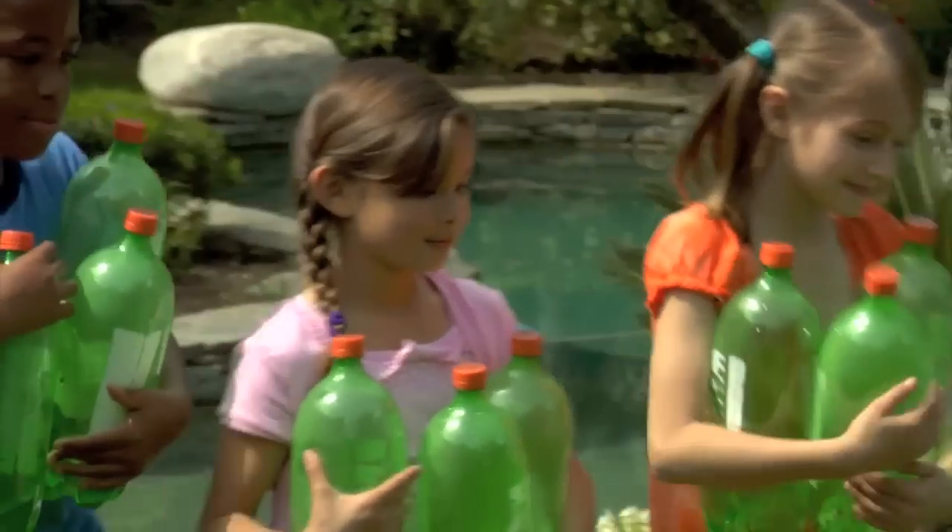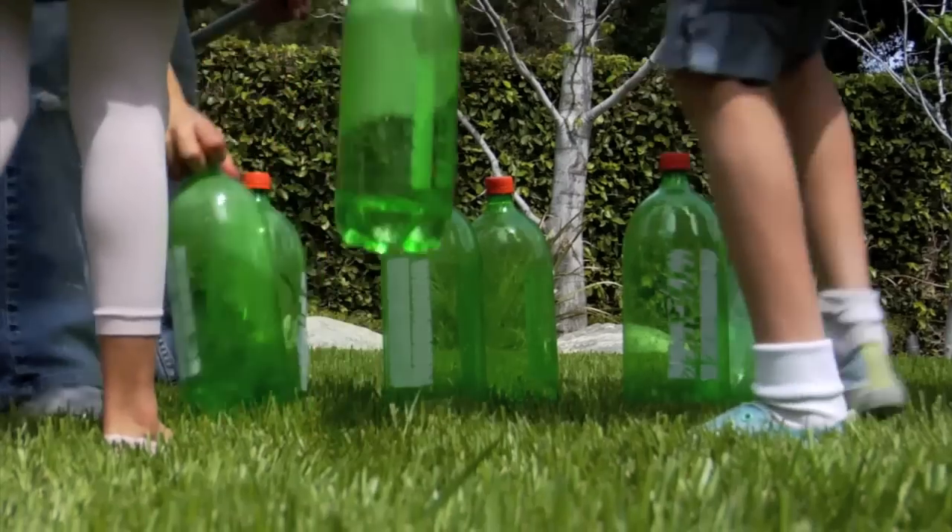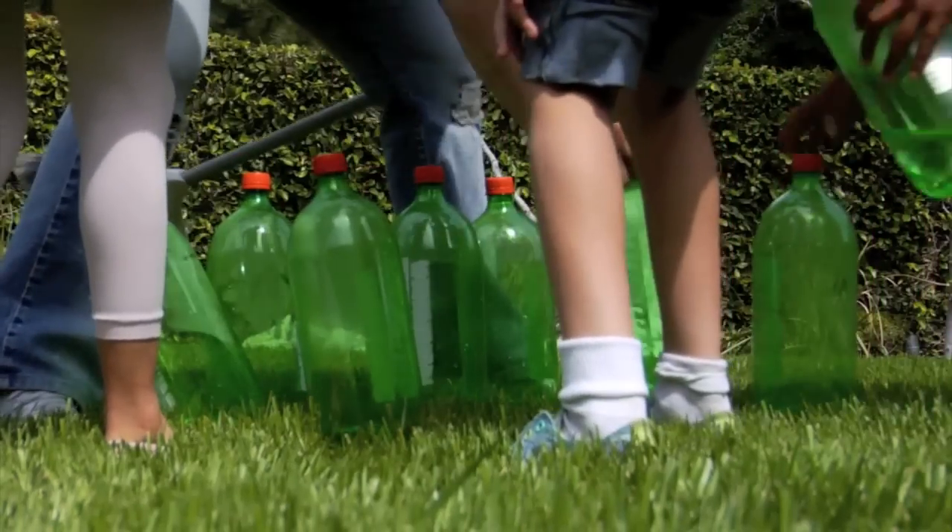First, create your homemade pins out of household items. You can use old cereal boxes or empty cans and containers. My favorite method is to collect 10 empty 2-liter bottles. Fill them with a couple inches of water and screw on the caps.